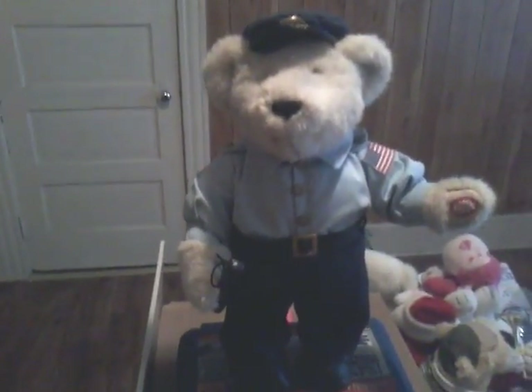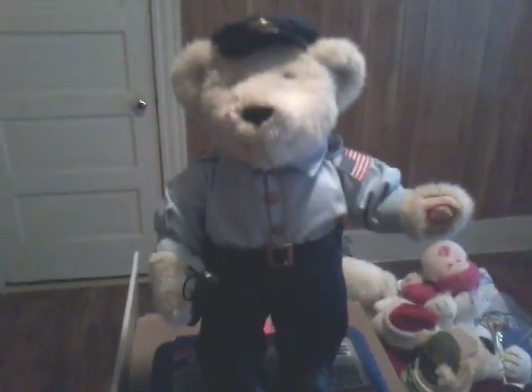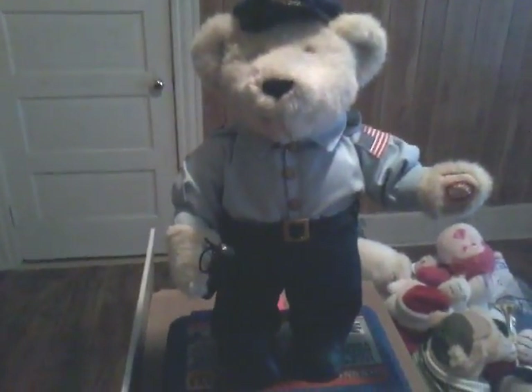Hi everybody, JimmyGuyCool here, and this is a re-upload of my dandy 4th of July bear.